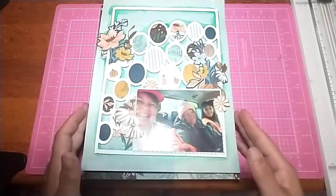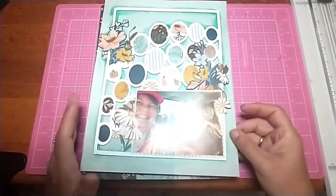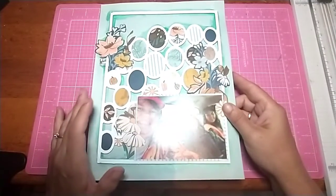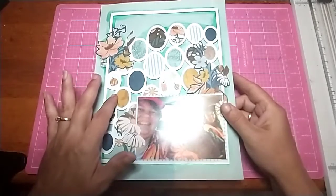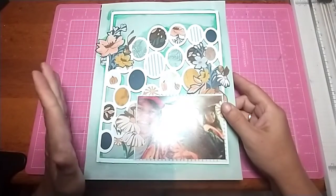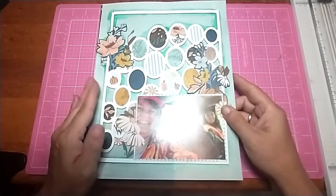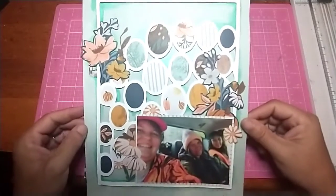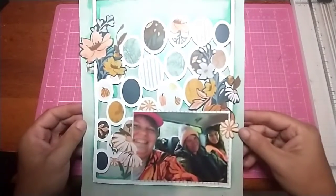This one here was for Mixed Media Mayhem. I had to use a cut file — I can't remember everything I'm sorry. Let me see if I can get that glare off the picture. But here's this one — I think it turned out really pretty.